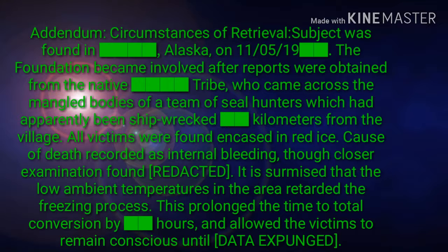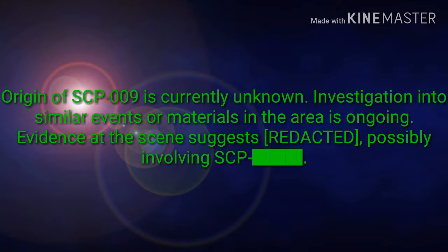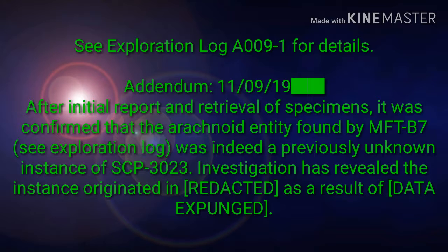It is surmised that the low ambient temperatures in the area retarded the freezing process. This prolonged the time to total conversion by hours, and allowed the victims to remain conscious until [DATA EXPUNGED]. Origin of SCP-009 is currently unknown. Investigation into similar events or materials in the area is ongoing. Evidence at the scene suggests [REDACTED], possibly involving SCP-[REDACTED]. See Exploration Log A-0091 for details.